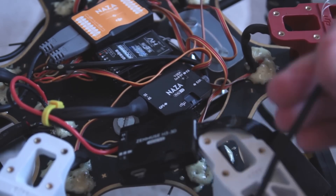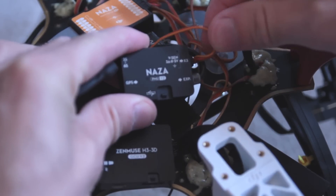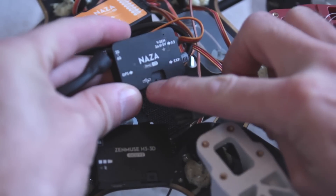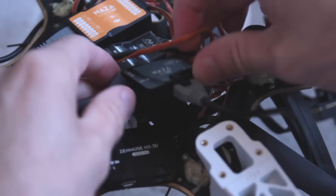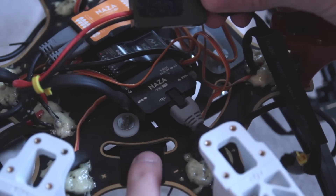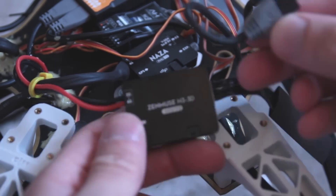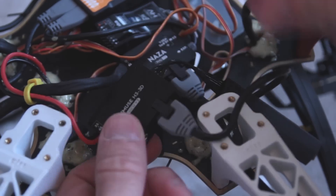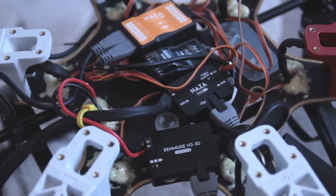You also get a DJI cable to connect to the Naza. The Naza control unit has the power cable, the GPS connector, and the connector going into the motor controllers — the only remaining port on the side is where you connect this cable, so you just clip it into place as it's the only place it will fit, then connect the other end straight into the gimbal. I've put some velcro on the bottom of the gimbal control unit and positioned it just off to one side from the Naza so they sit next to each other. The USB connector on the left is for calibrating the gimbal, but you won't need that as it comes calibrated right out of the box.